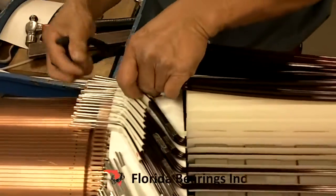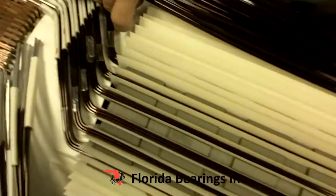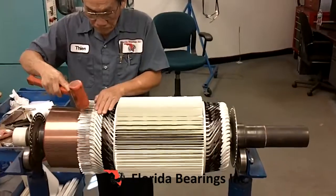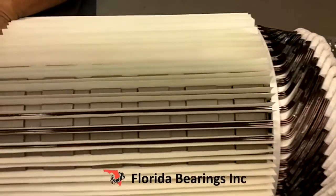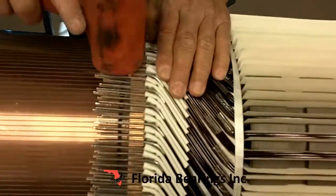We begin to put the top coil into the commutator. Now all the wire is in the slot and it connects to the commutator.